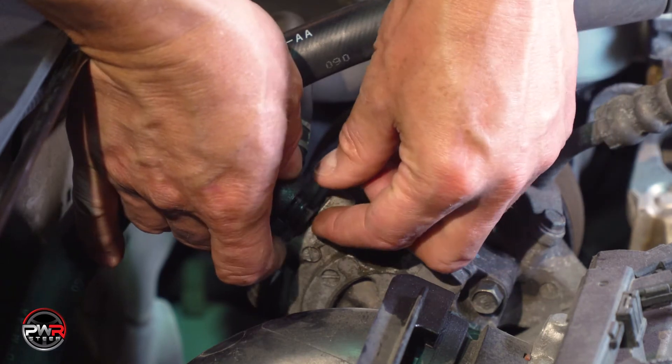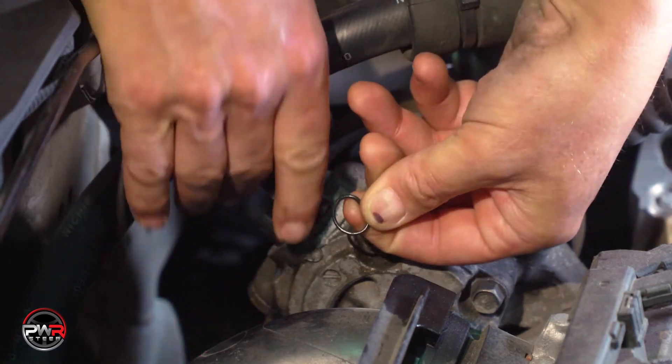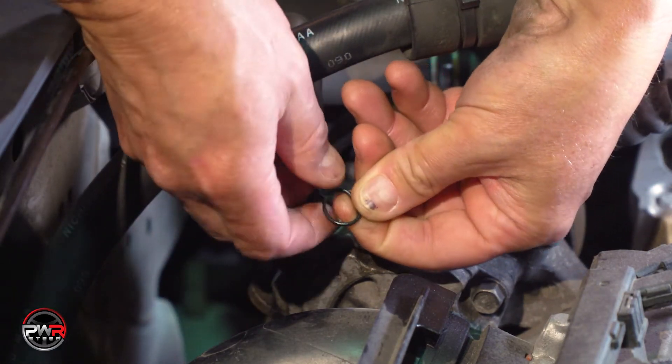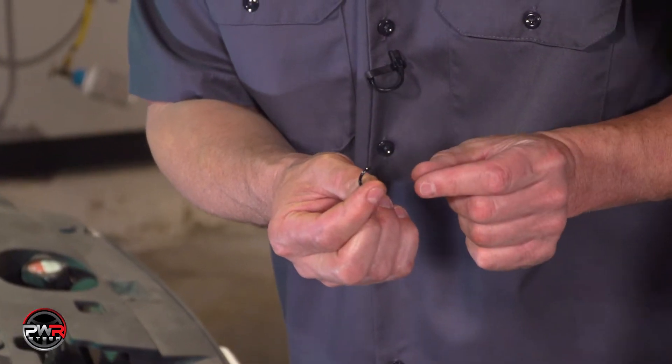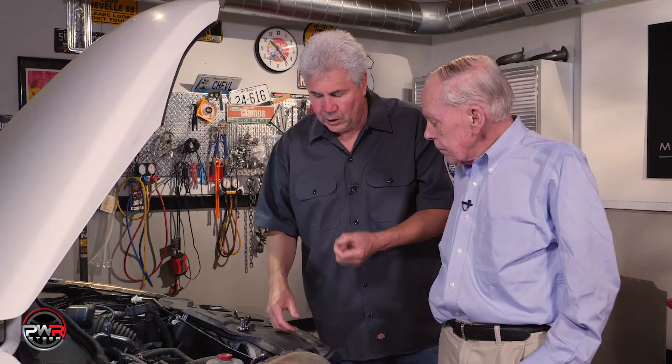What could cause that leak? Well, this little O-ring right here, it flattens out. So now you're pulling fluid but also pulling air right through the inlet, and therefore the pump gets noisy. So I'm going to replace this first, bleed the system, and then see if my noise goes away.